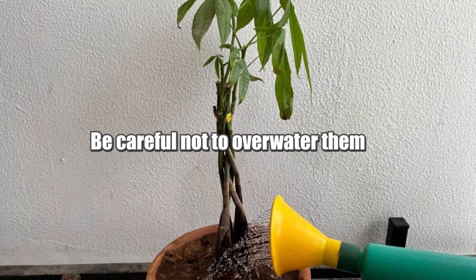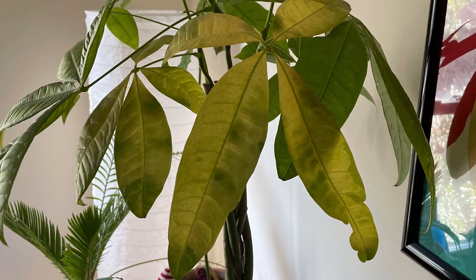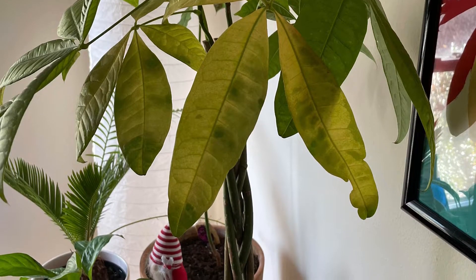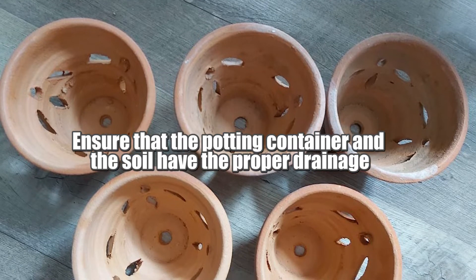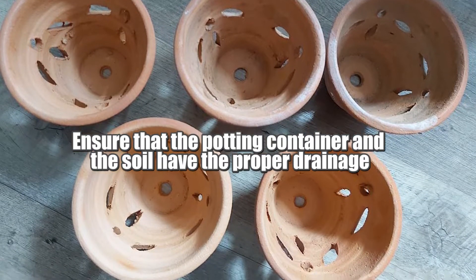While money trees thrive with loads of water, be careful not to overwater them, as doing so can quickly kill them. The best way to avoid overwatering is to ensure that the potting container and the soil have proper drainage.